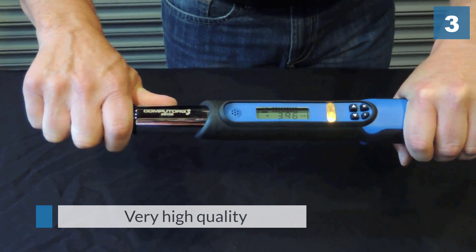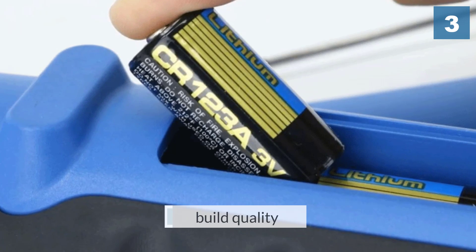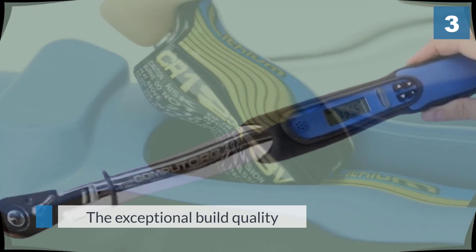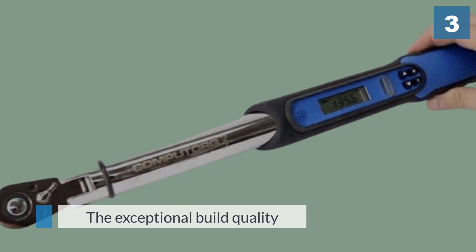The 15 degrees of flexibility can be extremely useful in tight situations. The display is able to show four torque units, it is easy to use, and it is also very easy to read.